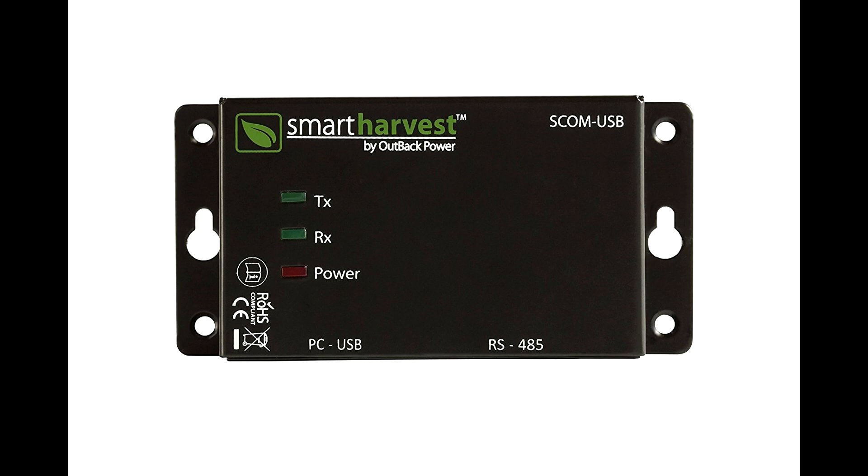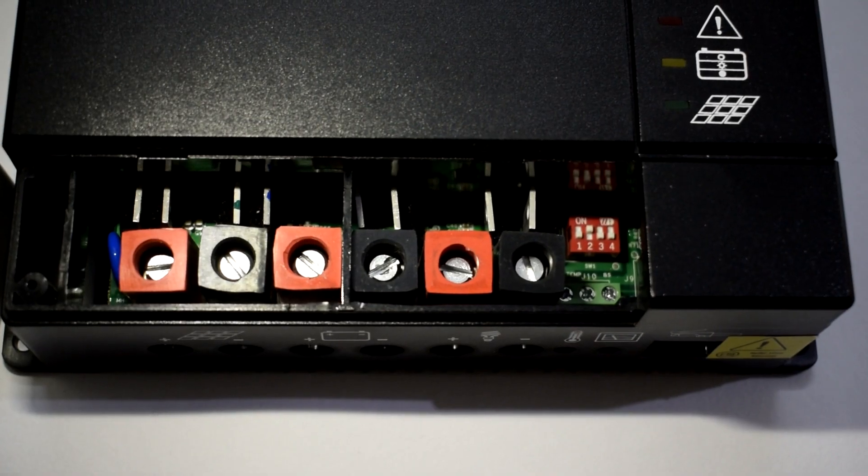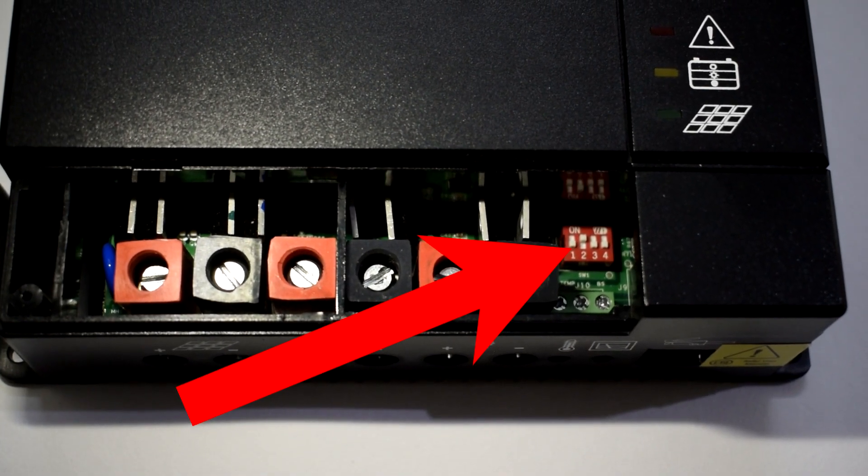Through this S-COM to USB device you can program the solar charge controller according to your requirements. For example, you can set bulk, absorption, and float values for your batteries, or even control the load according to your requirement. As you can see here, we have got 4 DIP switches.